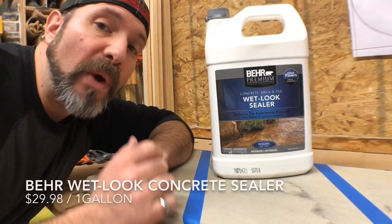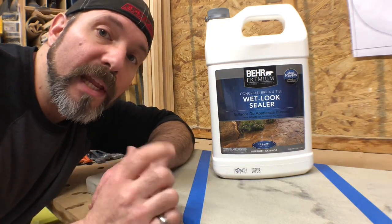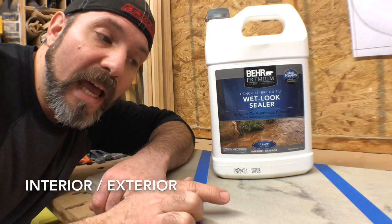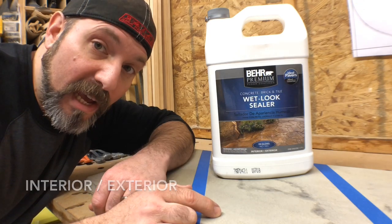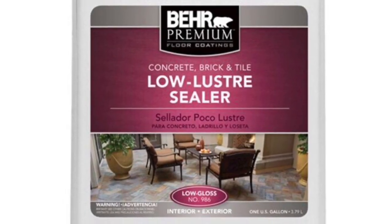Option number two is the wet look sealer made by Bear. This is not a food grade product, but it is water-based and it dries very quickly. This will not change the color of your concrete countertop or enhance it, but it will leave a nice glossy finish. They also carry this in a low luster.